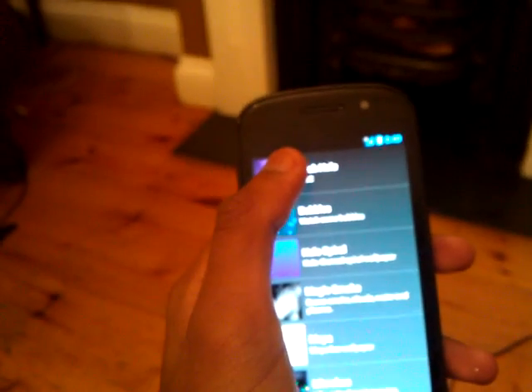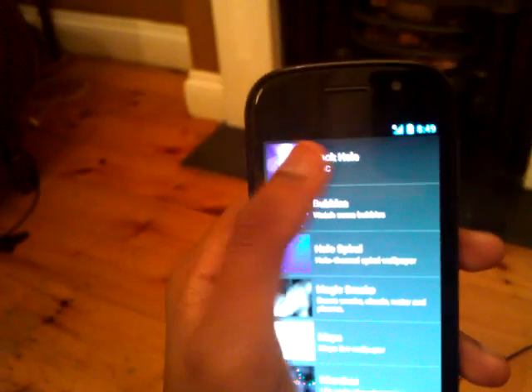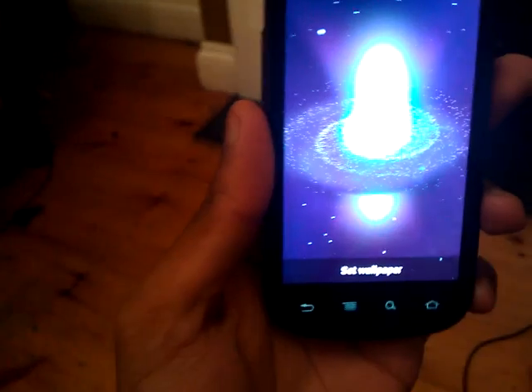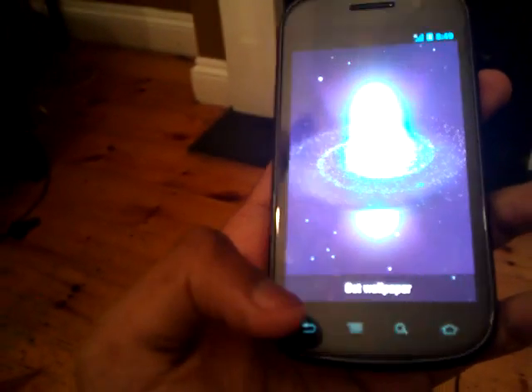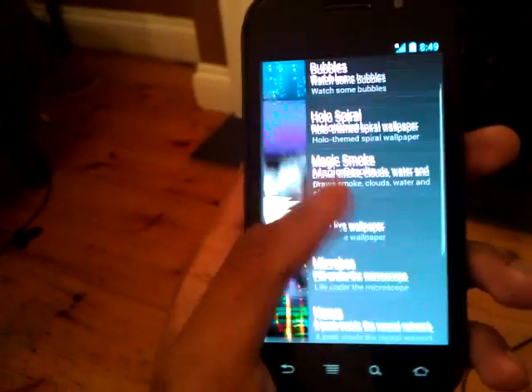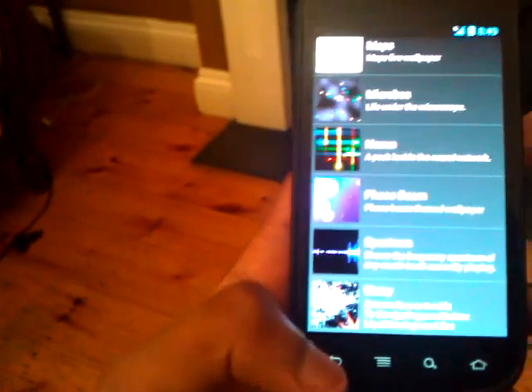I remember the Galaxy wallpaper that was in Froyo, and that got changed into this one, which I don't really like. It's a little bit more 3D though, so I suppose that's alright. The other wallpapers are a bit boring and some of them are from all the other Android builds, so there's not really much to look at.